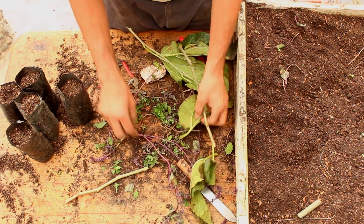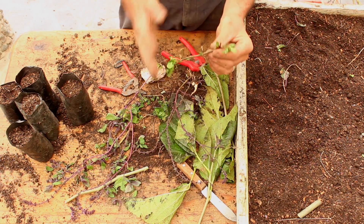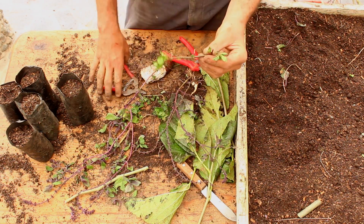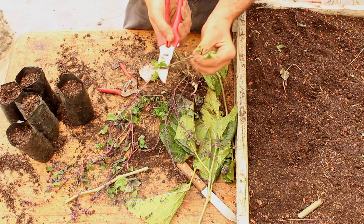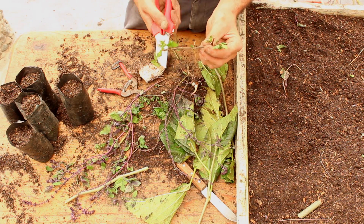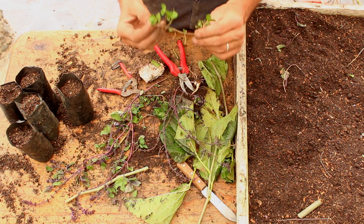Even where there are roots — like this piece of mint — I still prune the shoots and I might prune the roots as well. This action helps most plants to get into their new spot and adapt really well.